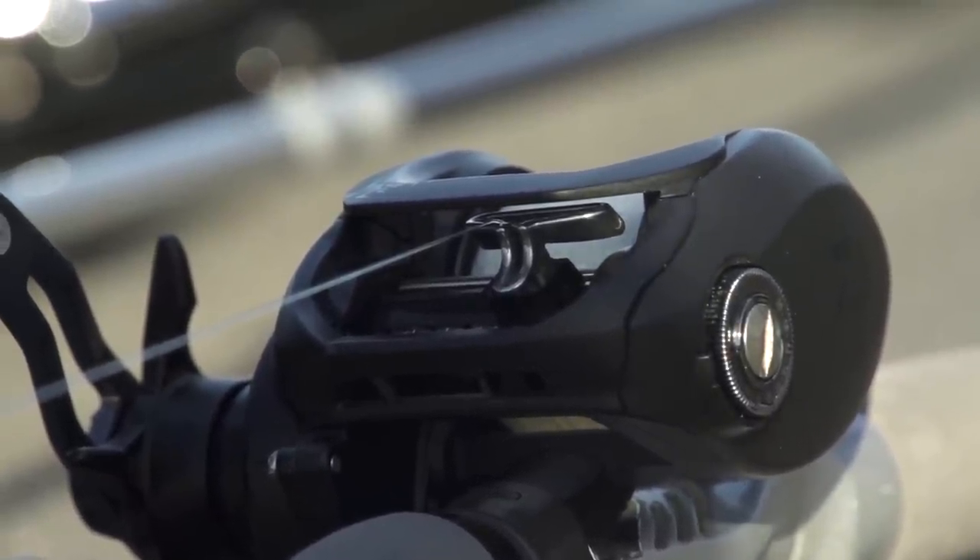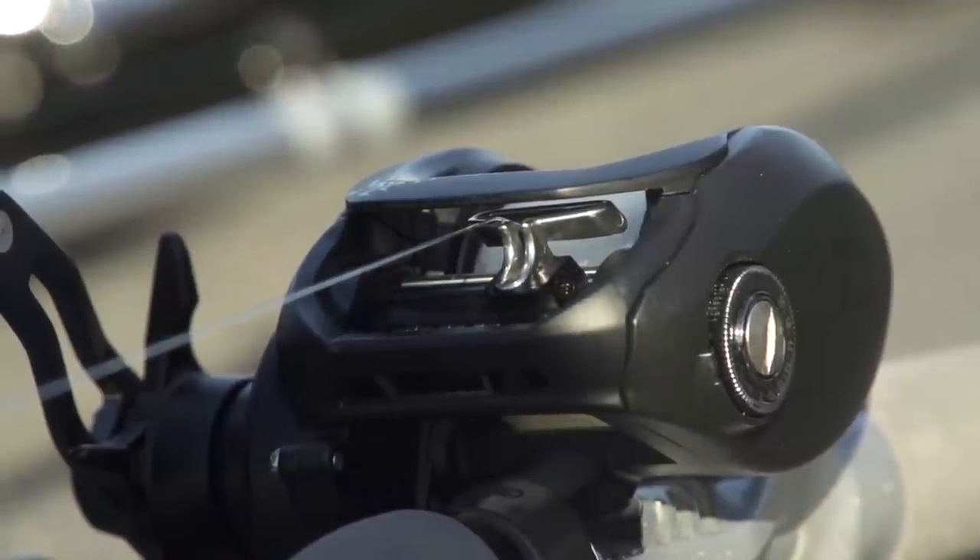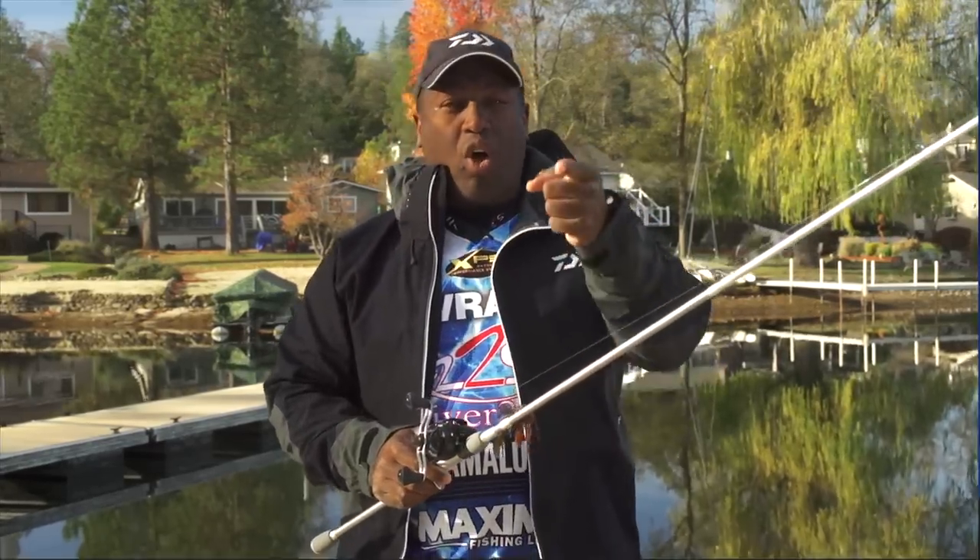Last but not least, the T-Wing system. The TWS system allows you to have less friction on your line when you're casting — we're talking 20 to 30 percent further casting with less friction, and it also saves your line.